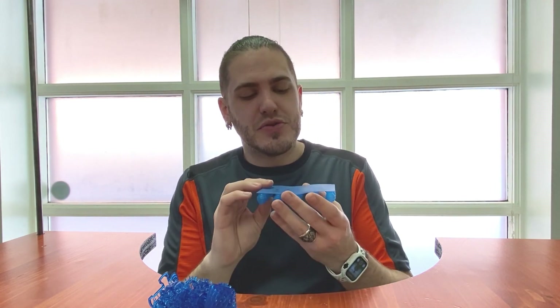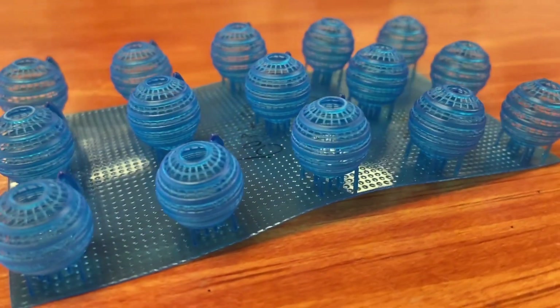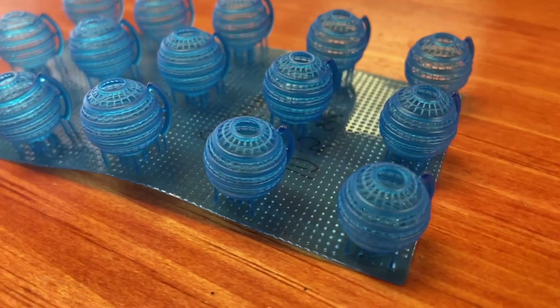The balls are held together with a lattice of 0.2 millimeter struts, and they all failed at the same point right at the second level. The natural inclination after that is to increase the exposure time, which I did. I upped it to 10.5 seconds per layer instead of the recommended 8.5 seconds, and I got a great print — it actually worked out perfectly.